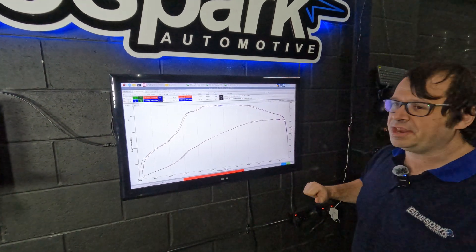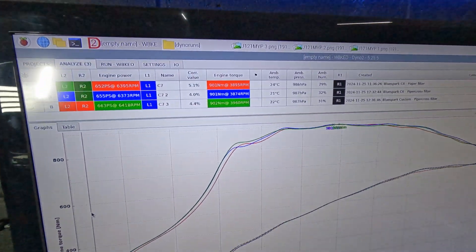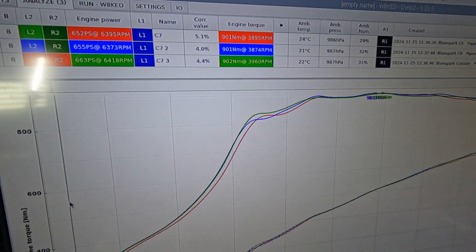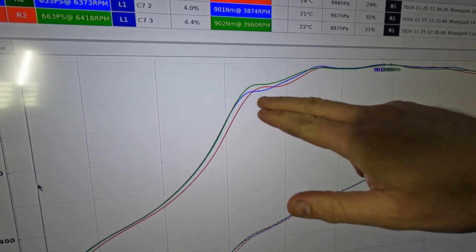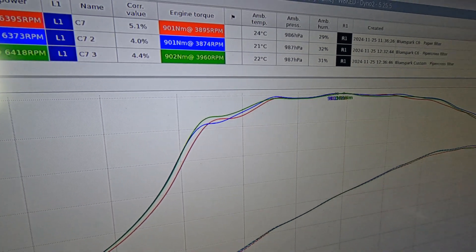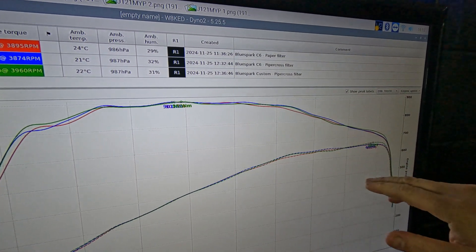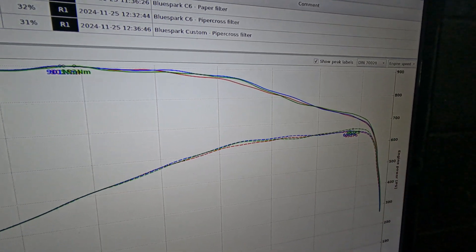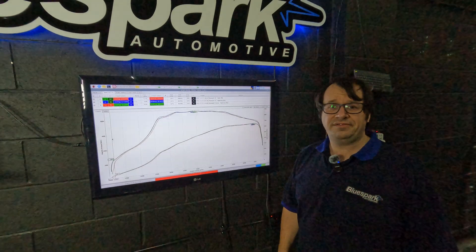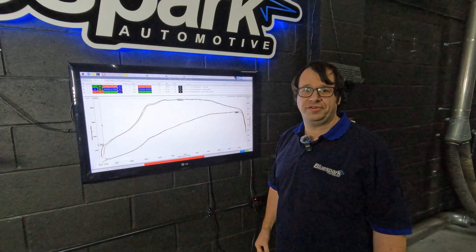Here are the results for those tweaks - we've got a better start, picking up better than the paper filters and better than the original curve with the Pipercross, coming across to pretty much the same mid-range torque but finishing at 663 PS. Fantastic figures for just a set of panel filters and one of our custom configured boxes.